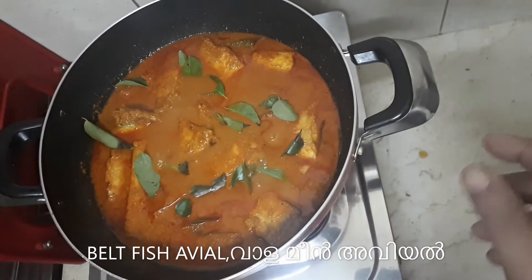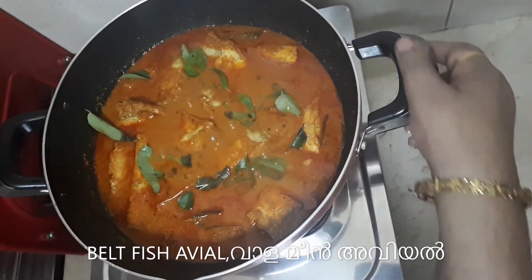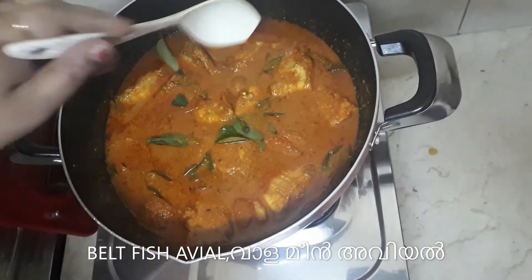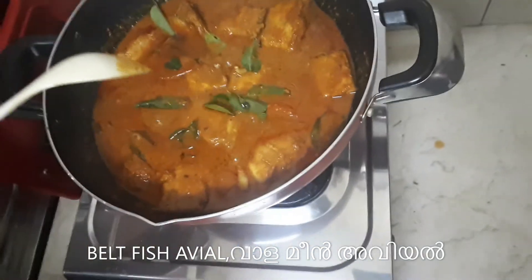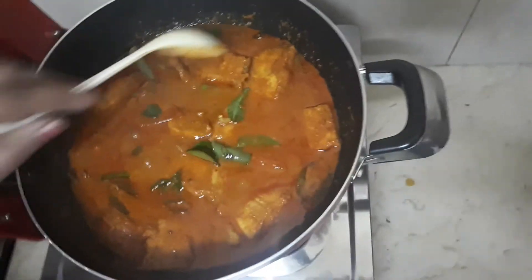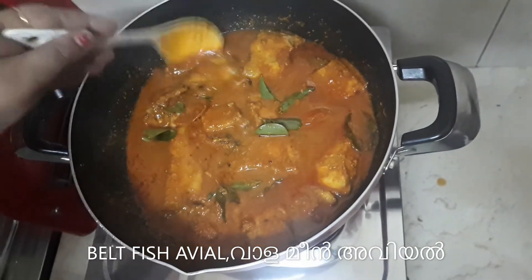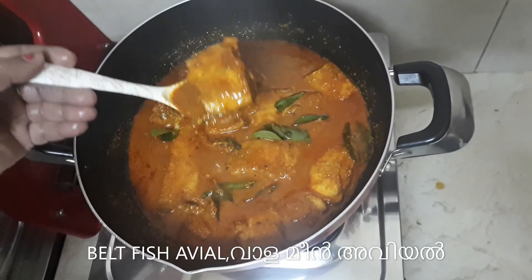I am going to put a little on the rice. I will put it on the rice. It is very good to have a good taste of the curry. It is a good taste of the curry.